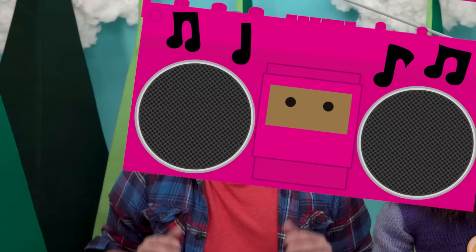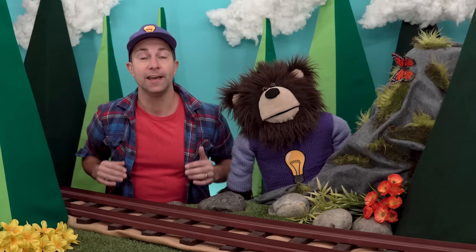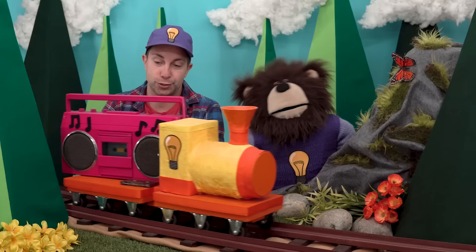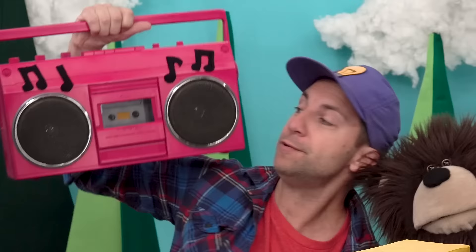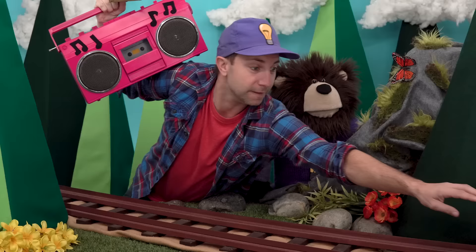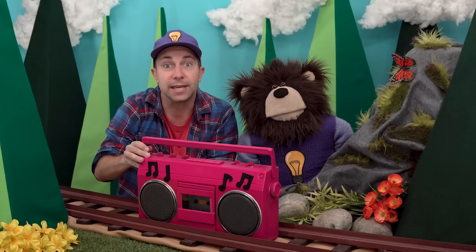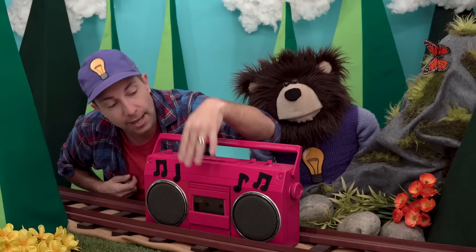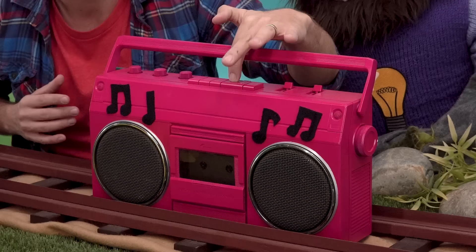Do you know what time it is? It's time to dance! This is where we stop what we are doing, stand up, and dance — you can do whatever dance move you feel like doing. Oh, do you hear that? It's the idea train! And look, it's Pinky the Boom Box! Hi Pinky! Thank you, idea train. I'll put Pinky the Boom Box right here. Pinky plays our music. I'll take this gold cassette tape, put it in, close it up, and push the play button. Are you ready to dance? Okay, here we go!